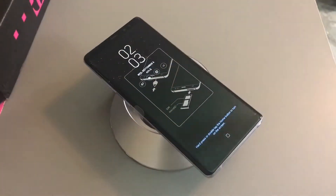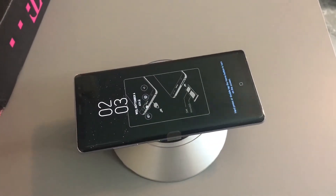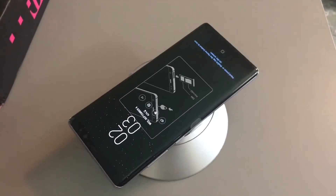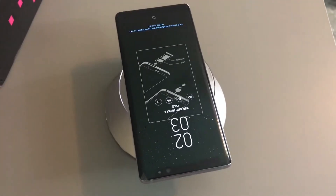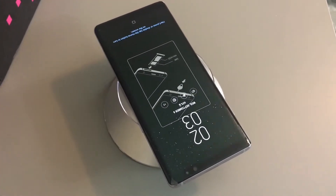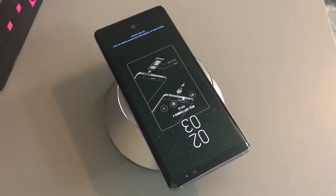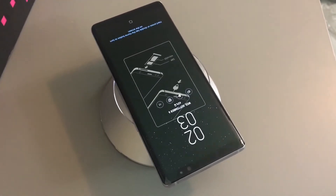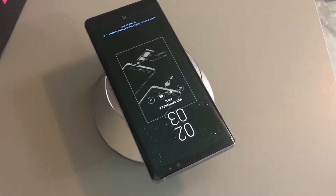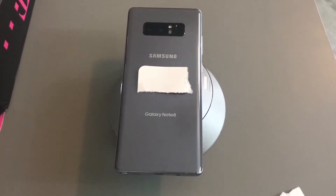Here is a close-up view of the screen of the Samsung Galaxy Note 8. I think this phone looks really awesome — the edges are really crisp and clean. My only problem with this phone is that it looks so fragile, and I'd be scared to own it because I'm kind of clumsy, so I'd most likely drop it. But other than that, this phone looks really cool.